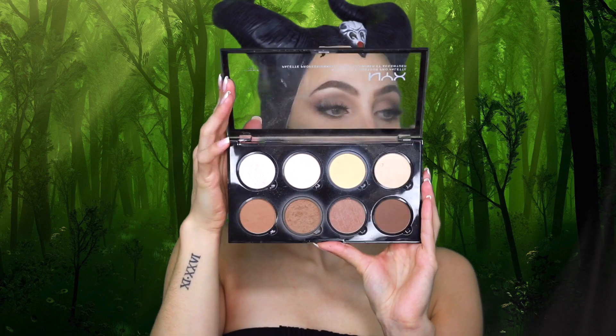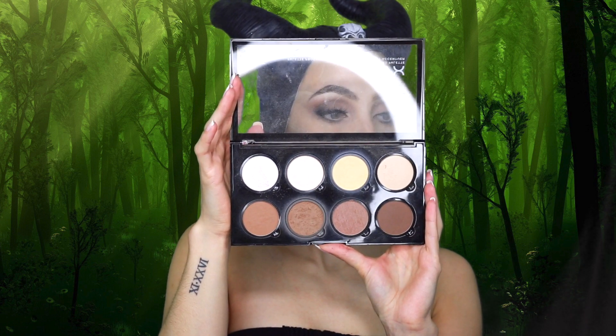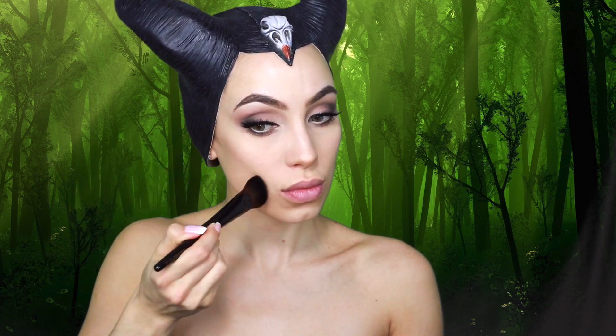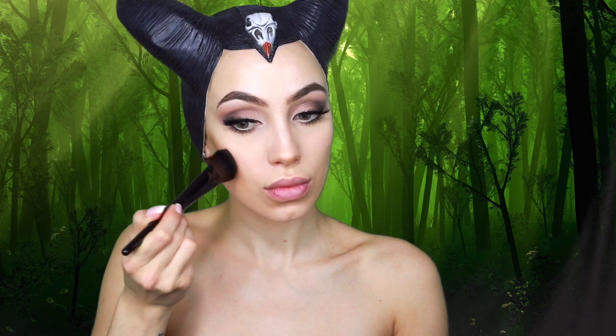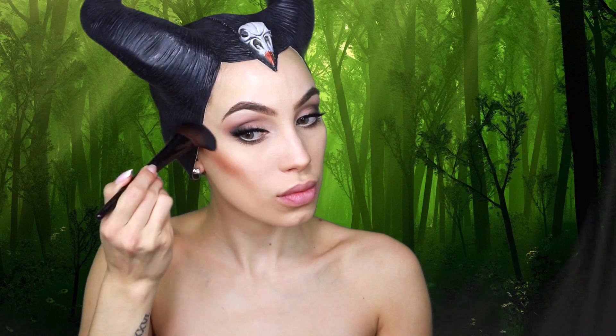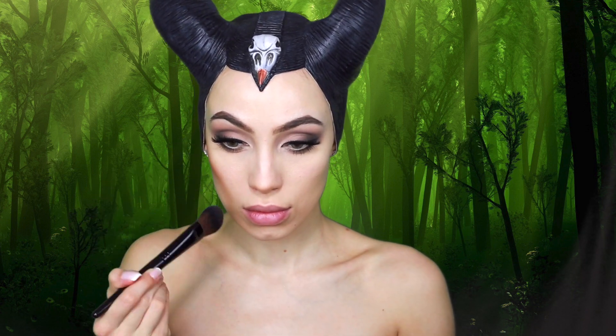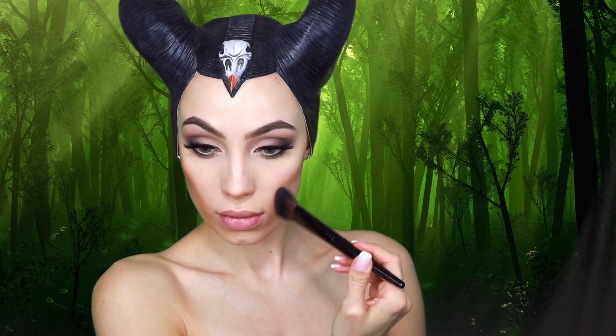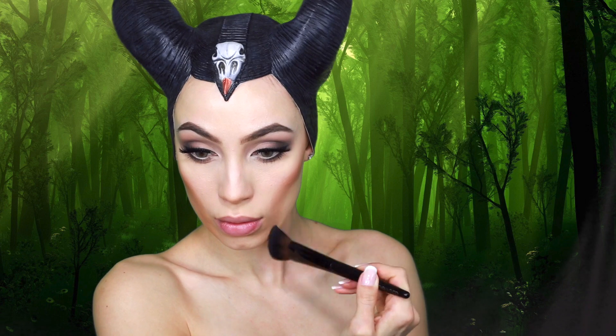To create that extreme cheekbone and contoured look from the movie, I'm using the NYX Highlight and Contour Palette. You want to be very heavy-handed because we're recreating a movie costume look, not an everyday look. I brought the contour down to make the face look thinner and more sucked in, and rounded out the cheekbones because she had very defined high cheekbones. Once I mapped out where I'd draw the contour, I went in with a lot more shadow and made everything more extreme, bringing it down to look more three-dimensional rather than just a line on the face.